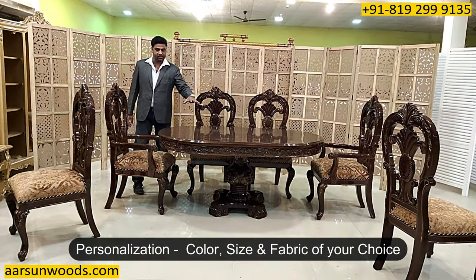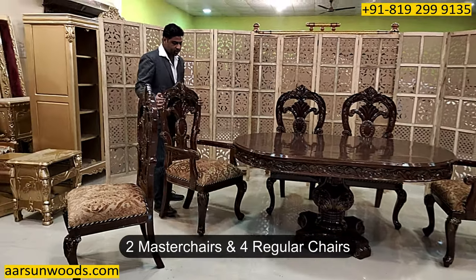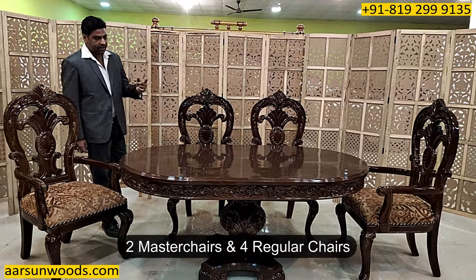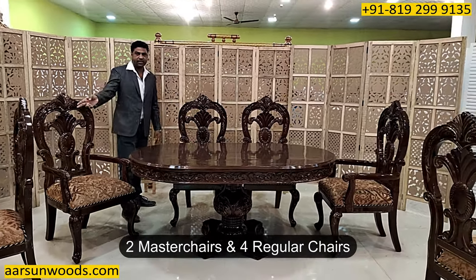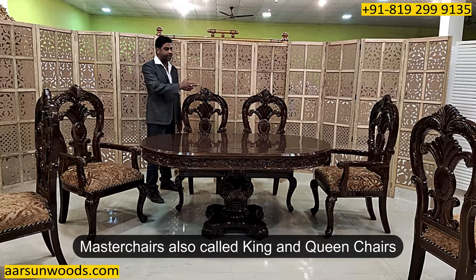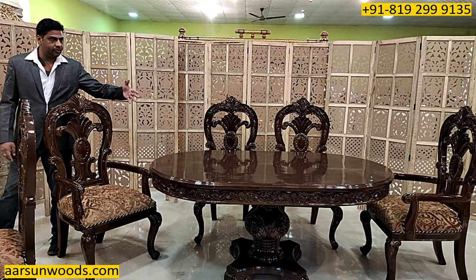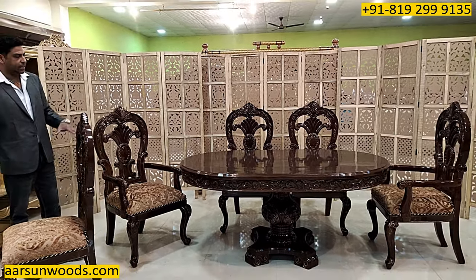We are making new units every day. The personalization part is the color, the sizes, and the fabric. This set has got two master chairs — the chairs with the handles on either side — and four chairs without handles. The design is the same for the back; the handle part is the difference. This is also called the king and queen chair, or the master chair. If you don't want that, all six chairs can be the same design.